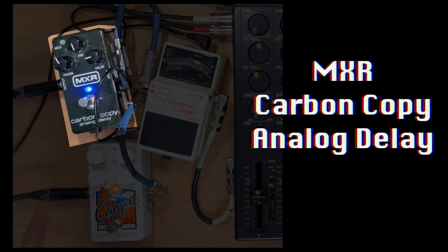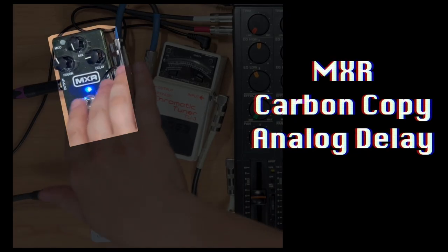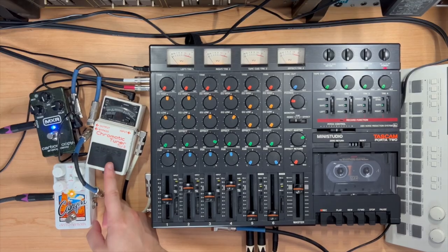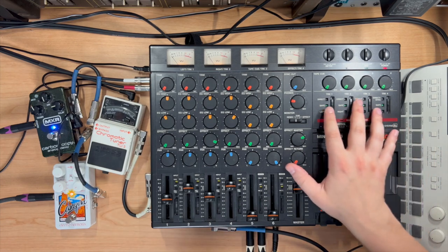For those mono delay pedals, today we have the MXR Carbon Copy Analog Delay, and we're also using the Electro-Harmonix Canyon on the Deluxe Memory Man delay setting. To split the original signal, since I am a man of the people, I grabbed something almost everyone has — a tuner. This Boss TU-3 has two outputs: one is a bypass and the other you can mute, but if you leave it unmuted it splits your signal in two. For a mixer, this is my trusty Tascam — but almost any mixer will do.